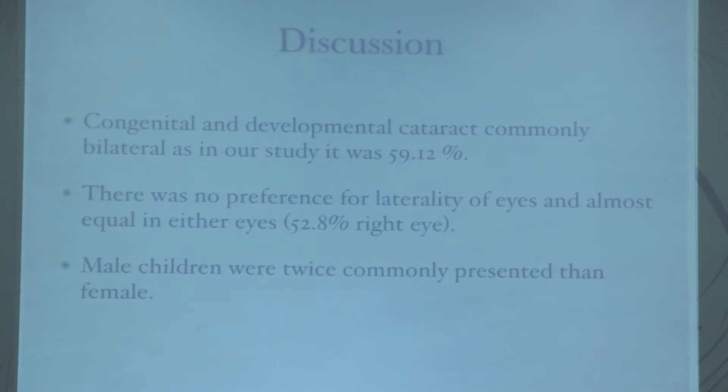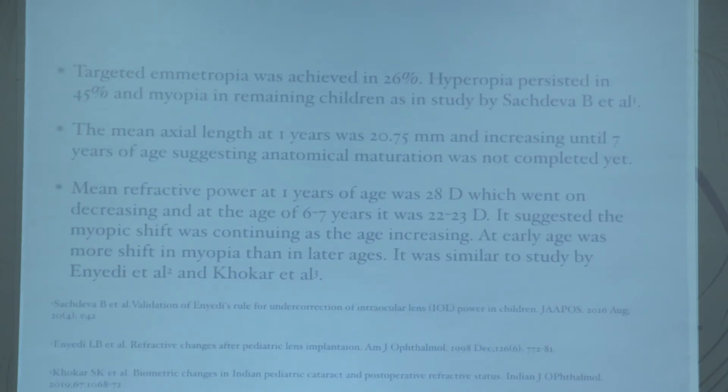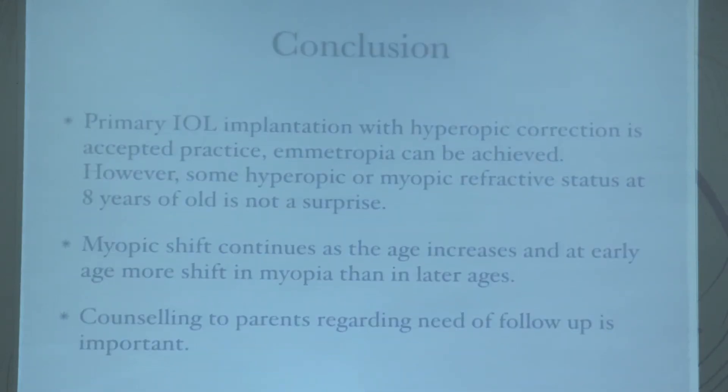Congenital and developmental cataract was commonly bilateral, with no laterality preference. Male children were twice as common as female. Targeted emmetropia was achieved in 26 percent, hyperopia persisted in 45 percent, and myopia in the remaining children. Mean axial length at one year was 20.75 mm and continued increasing through seven years, suggesting anatomical maturation was not completed. Mean refractive power at one year was 20 diopters, decreasing to 22–23 at six to seven years, confirming that myopic shift continues as age increases.